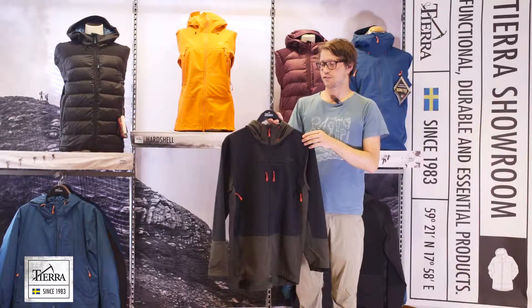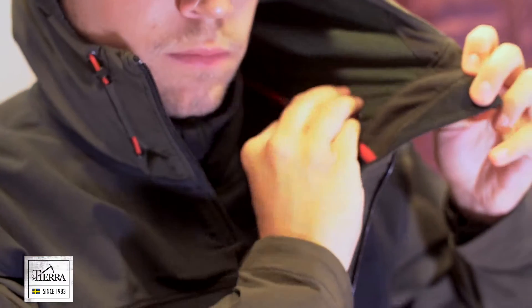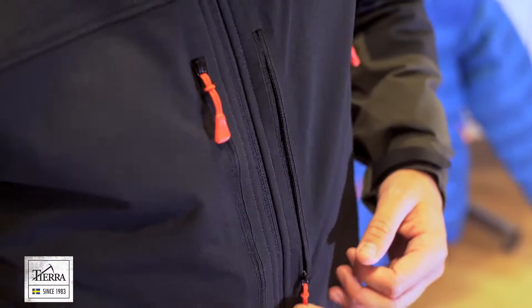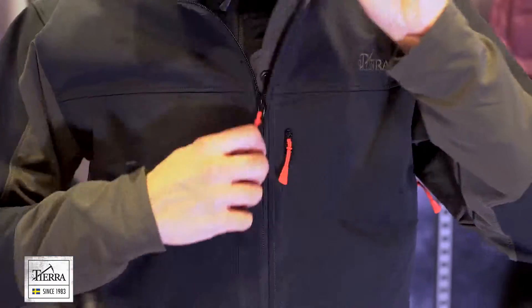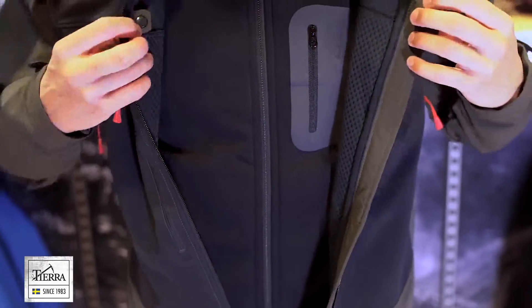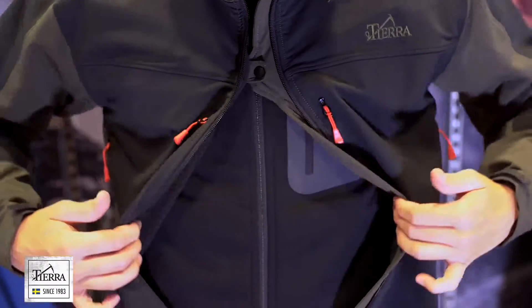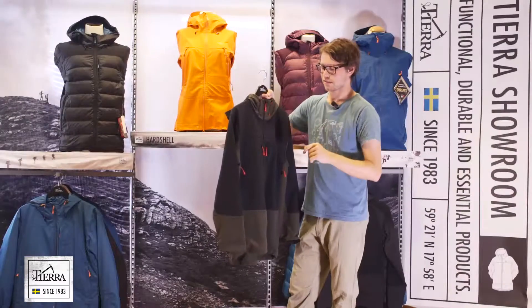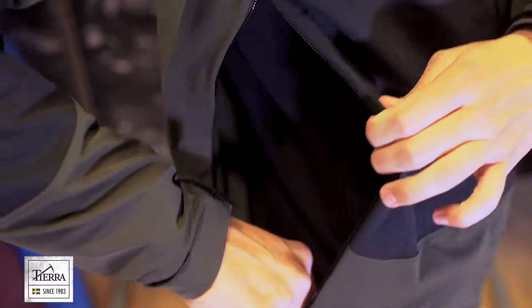Let's go into the specific functions. We have a fully adjustable hood, two big chest pockets with mesh pocket bags, and a two-way center front zip with two snap buttons that will help you with extra ventilation. On the sides, we have two ventilations, and from the ventilation you will reach the adjustment in the hem.